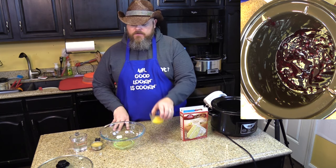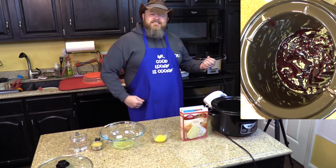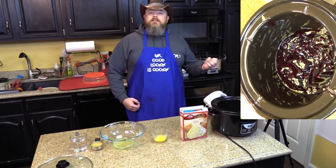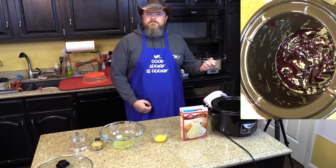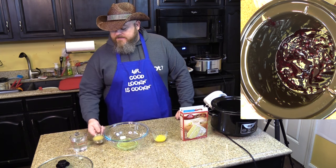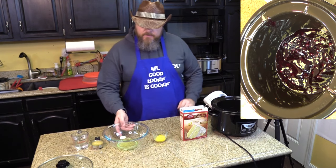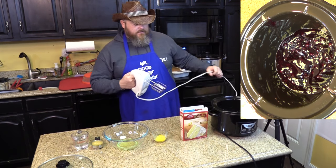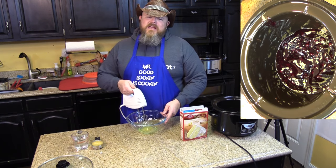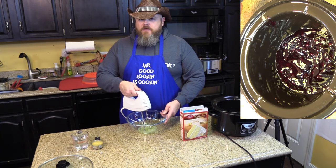You got to keep them separated — the whites and the yolks. You also want one-third cup of applesauce and one cup of water. I've got my two egg whites in a bowl and I want to beat them until you have soft peaks.